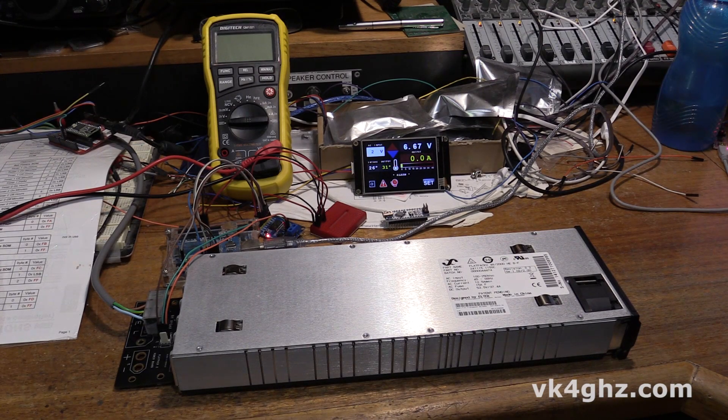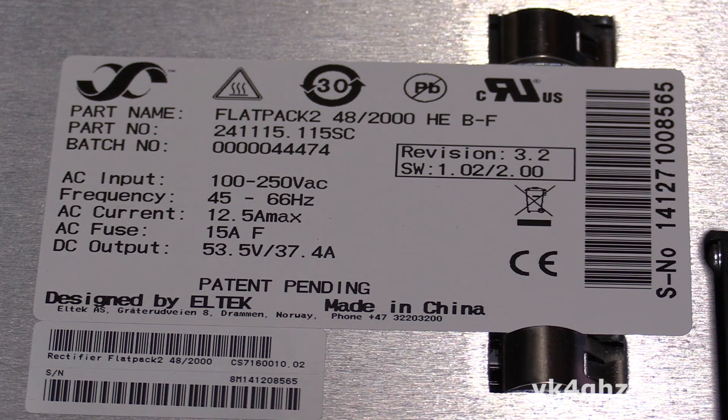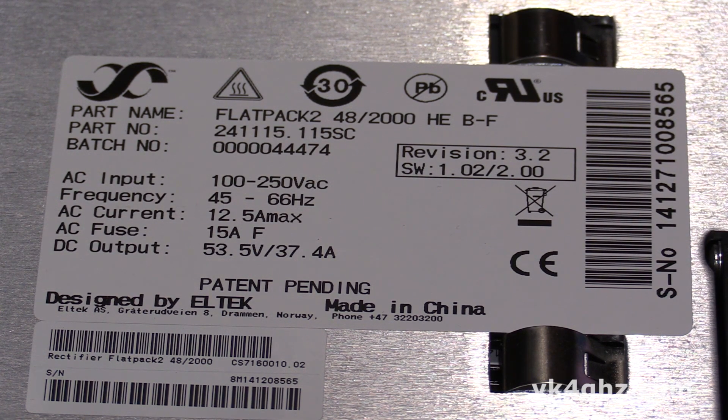G'day, Adam, VK4GHZ. I've got an ELTEK Flatpack 2 48-2000 rectifier here. These are an industrial grade 2000 watt power supply, capable of delivering around 50 volts at 37 amps. They can actually be set to anything between 43.5 and 57.6 volts, so they can make an ideal power supply for things that need a 48 volt rail, such as RF power amplifiers.